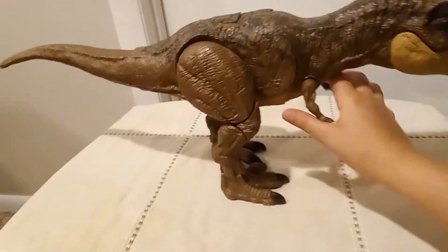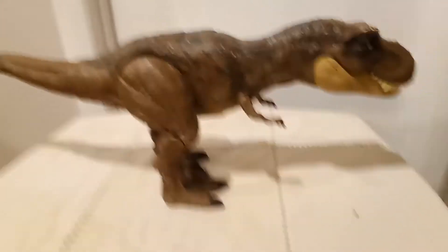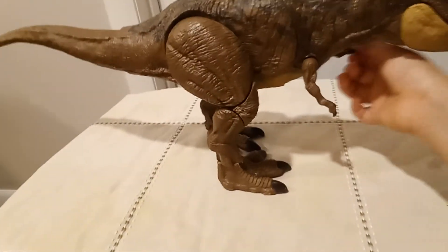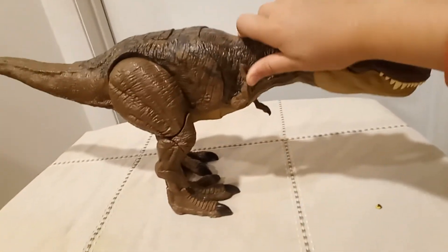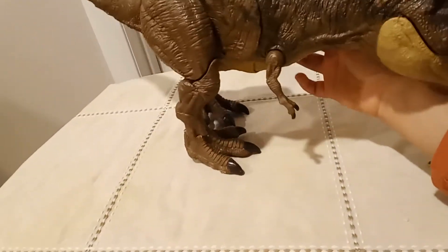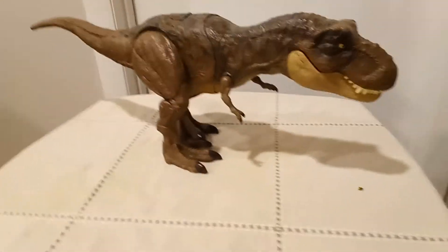You can move the arms a little. Let me check how much you can move them — not 60 degrees, but you can still move them a lot. Both the hands move equally.